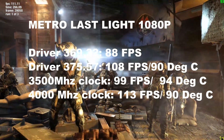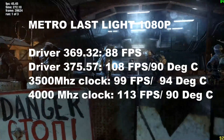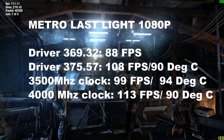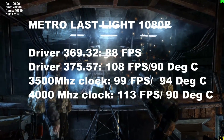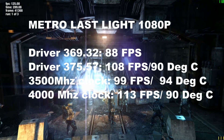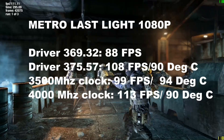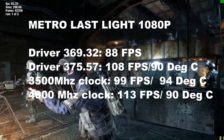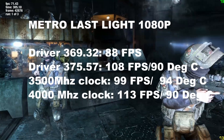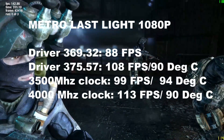Metro Last Light is a killer on temperatures for this laptop. Running three iterations of the benchmark, the previous driver gave 88 fps. Updating to driver 375.57 gave a massive improvement of 108 fps, though temperature was still high at 90°C. At 3,500 MHz the result dropped to 99 fps at 94°C — I suspect thermal throttling there with no power fan. Upping to 4,000 MHz with the power fan activated gave 113 fps at 90°C. The overclocked runs also have the GPU overclocked.